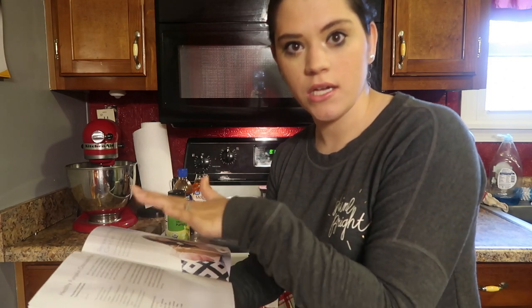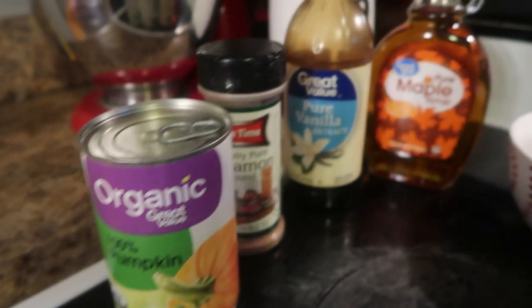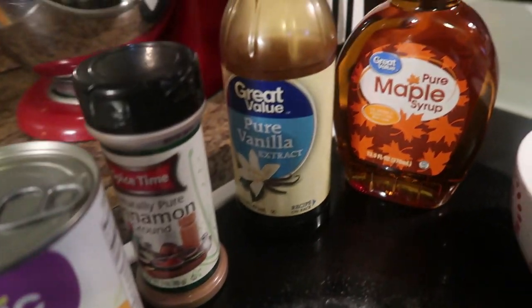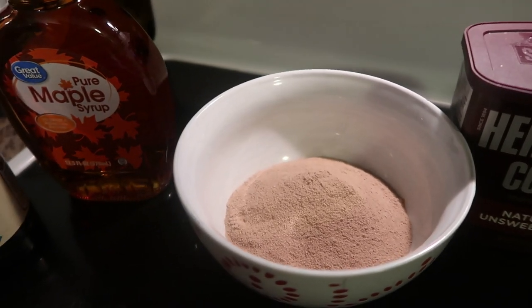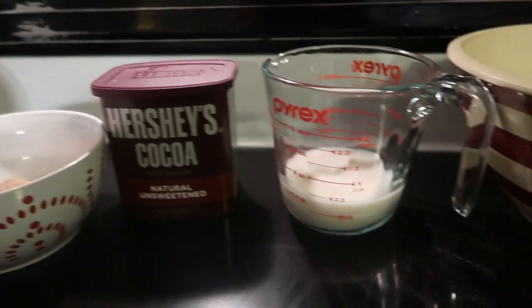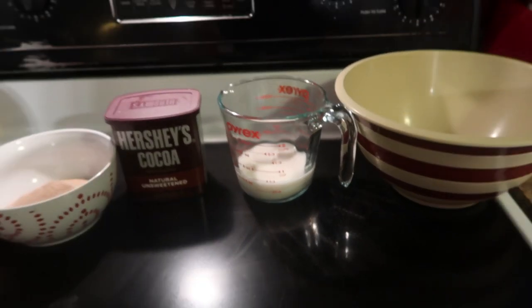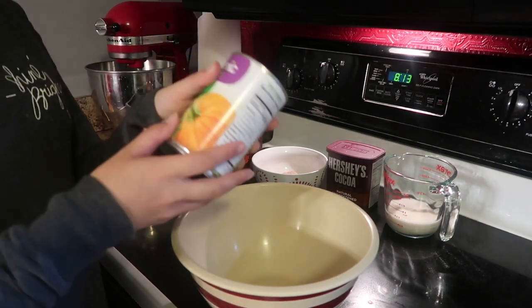Here are all my ingredients: we've got pumpkin puree, some cinnamon, pure vanilla extract, maple syrup, chocolate protein powder, unsweetened cocoa powder, and unsweetened vanilla almond milk. That's it.